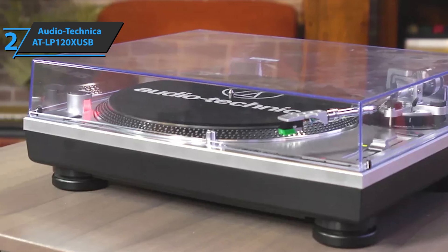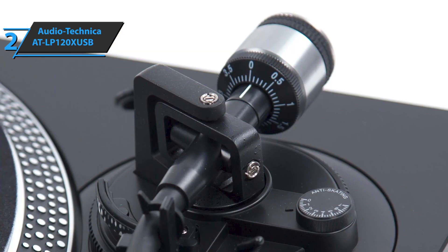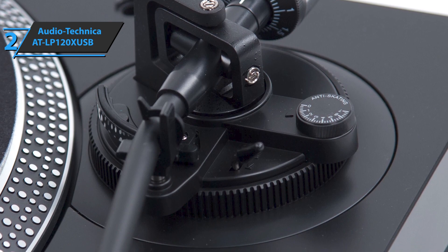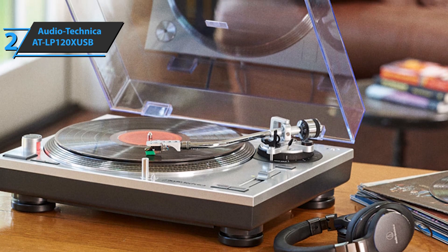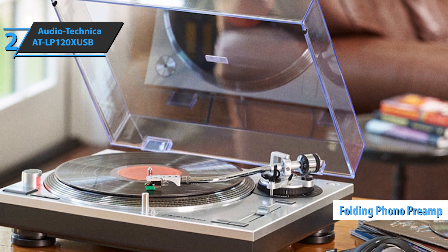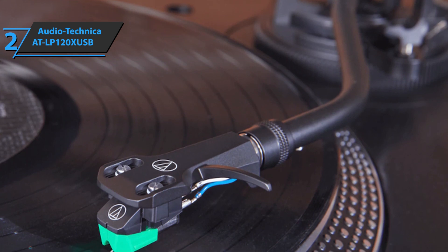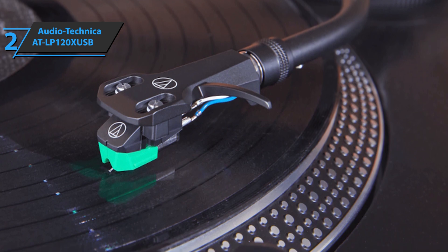The AT-VM95E cartridge is compatible with any replacement stylus in the VM95 series, offering a wide range of options for any budget and application. There's also a variable pitch control with quartz speed lock, a removable target light for easy cueing in low-light conditions, a balanced H-shaped tonearm rest with hydraulically dampened lift control and lockable rest, as well as an integrated folding phono preamp for line output. The AT-LP120X USB comes in elegant black, measuring 13.86 by 17.8 by 5.57 inches and weighing 17.5 pounds — the perfect option for newbies.